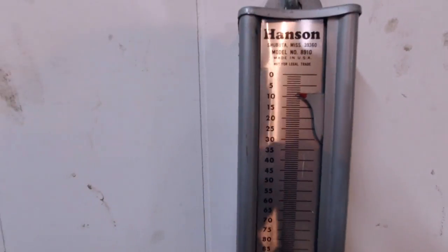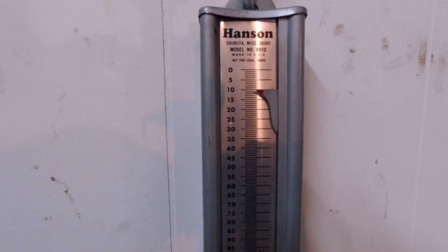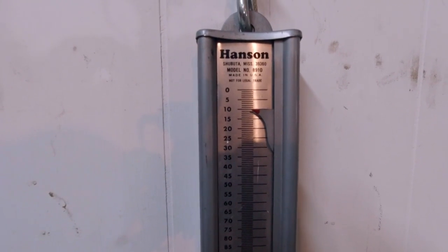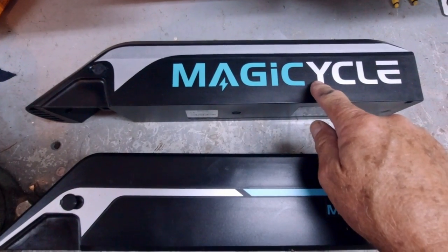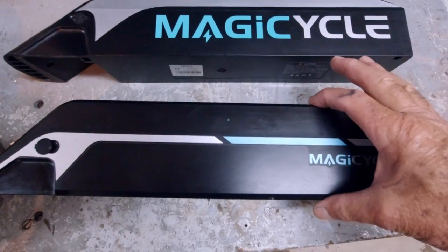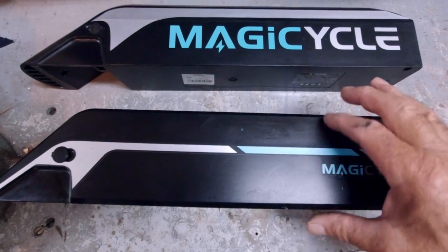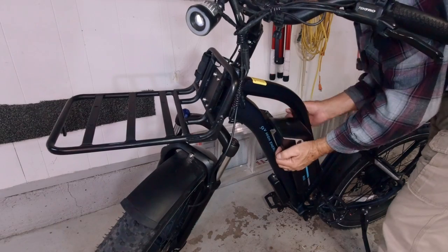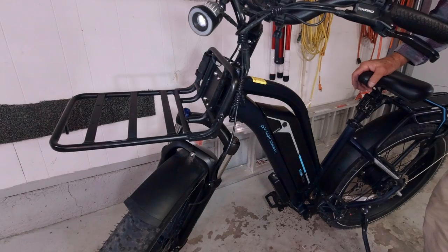The original battery weighs about 9 pounds and the new 20 amp hour battery weighs almost 11. They're both exactly the same length, but the original battery is three and a half inches high and the new one is three and three quarters. So the only difference between the two batteries besides the weight is that this one is a quarter of an inch higher. And the larger battery just snaps right in just like the original did, so no problem there.